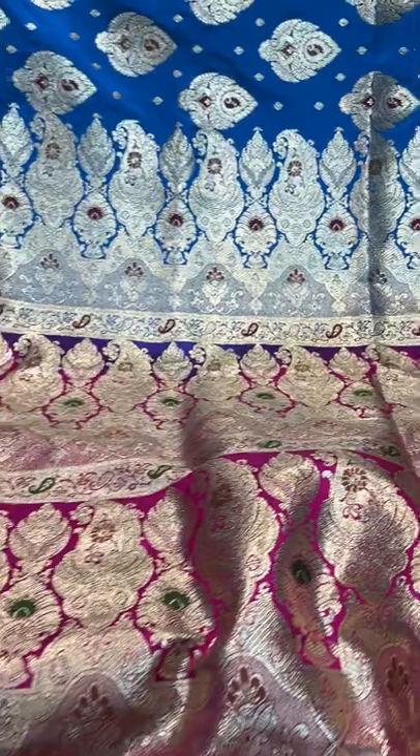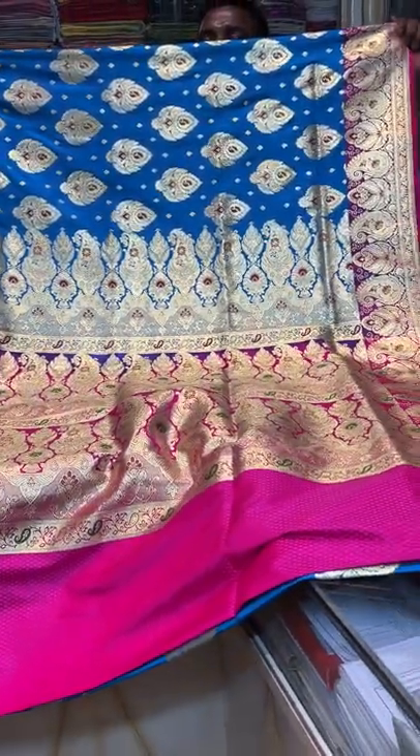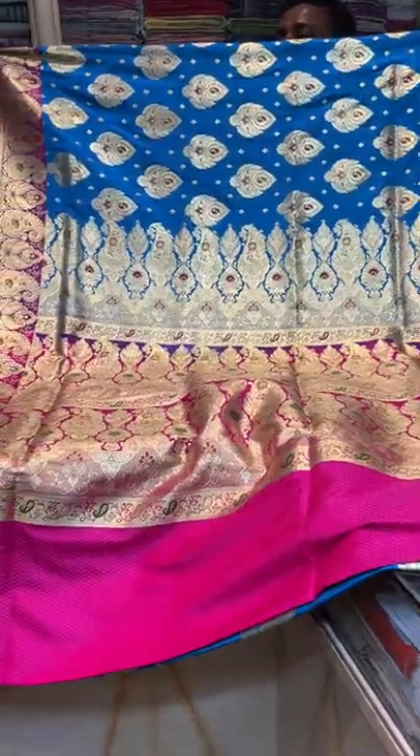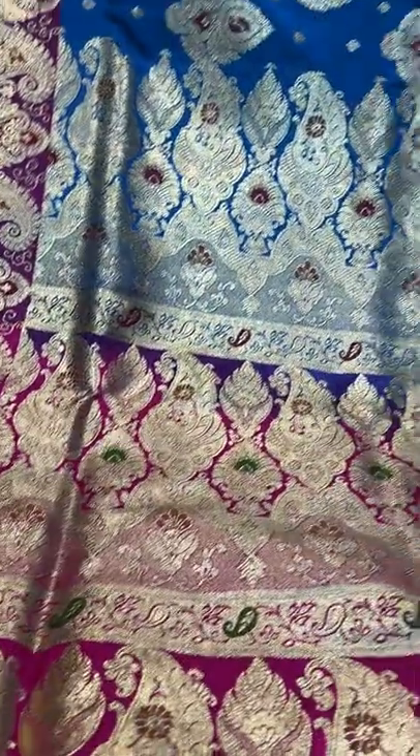This is saree number 9 — it's a traditional semi-katan Banarasi saree.